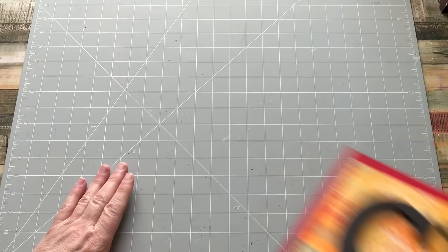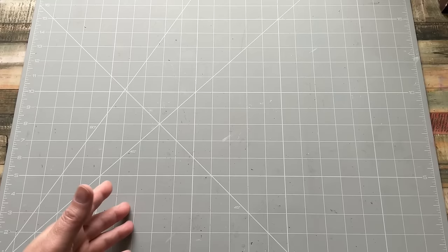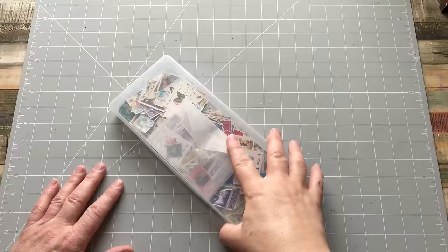Hello everyone, Kerry the Crafter here - that's C-E-R-I the Crafter - and today I'm here with a little tutorial. You obviously know from reading the title of this video, it's about postage stamps. So let's talk about postage stamps.